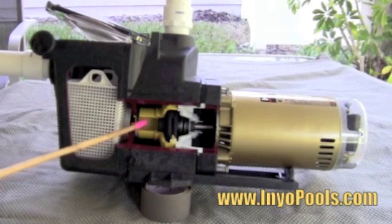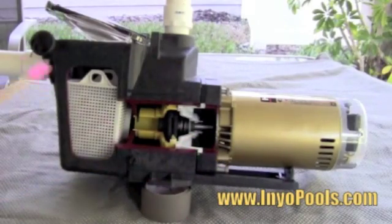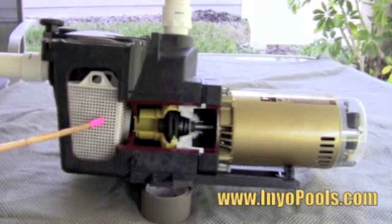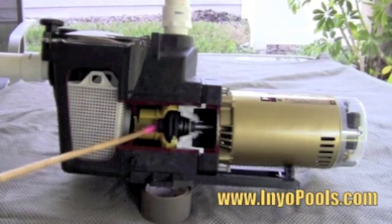The only moving part is the impeller. The impeller is moved by the motor, which is located in the back of the pump. The water first enters the intake port and then into the strainer basket, which will remove large debris from the water. The water then enters through the diffuser and into the impeller.